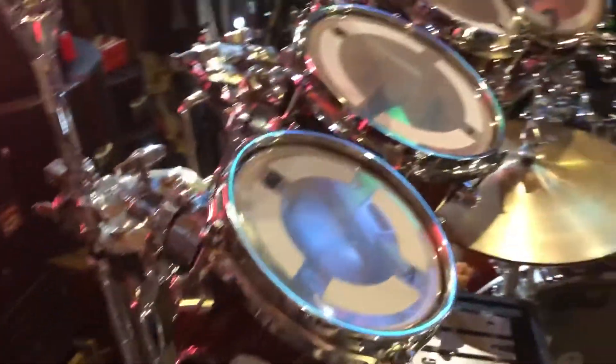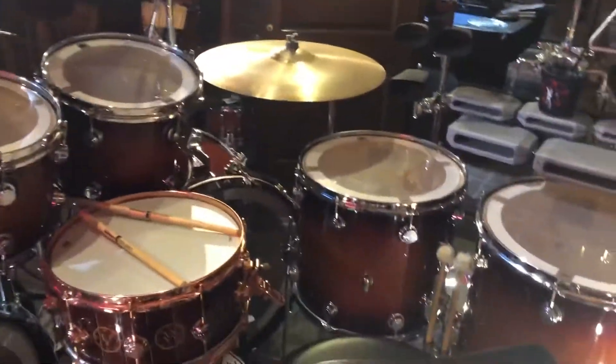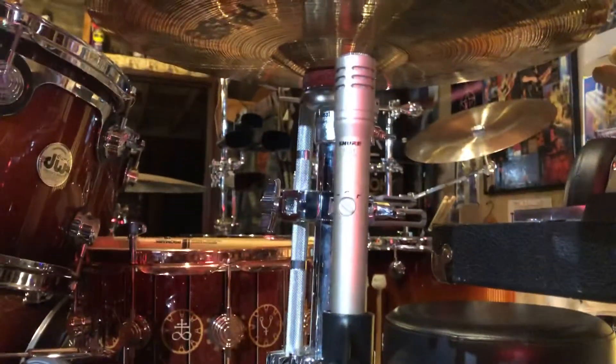Stepping around here, on my hi-hat I have another SM81 that picks up the hi-hat from underneath.